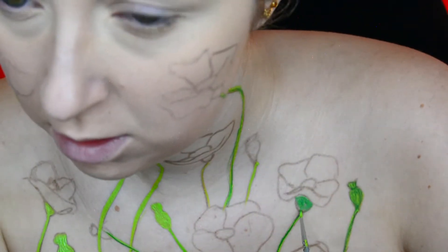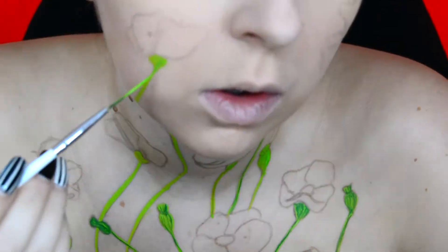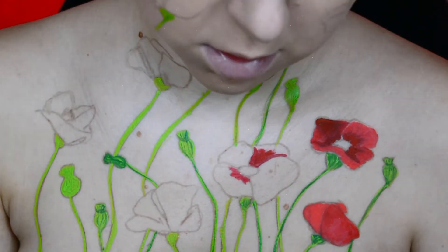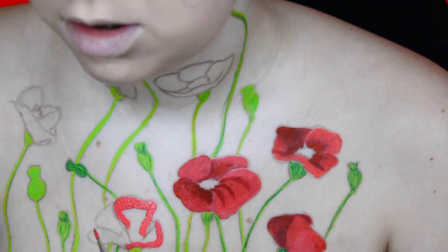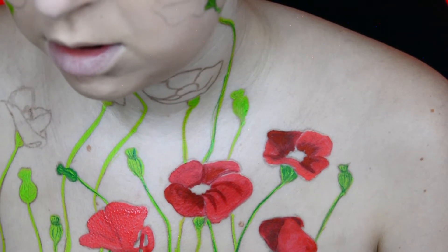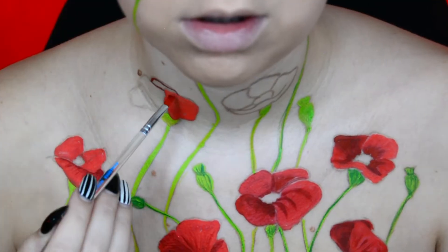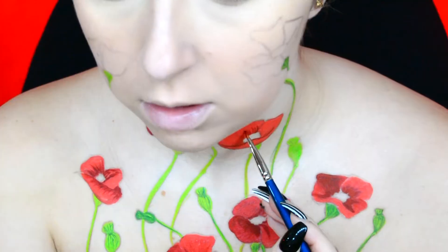To add some dimension to the stems I then added the Snazaroo face paint in the shade Grass Green. For the poppies I used the Moon Creation Face and Body Makeup in the shade Bright Red. To create the darker red for the shadows I mixed a little bit of brown and a little bit of black into that red face paint to create dimension. While painting this I was constantly looking at photographs of poppies to get the idea of where to put the shadows and the highlights.